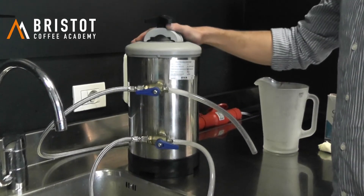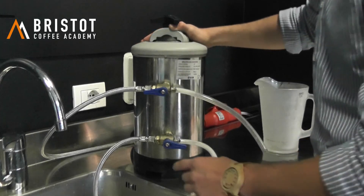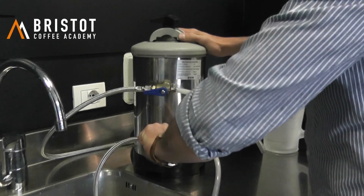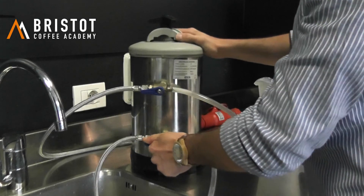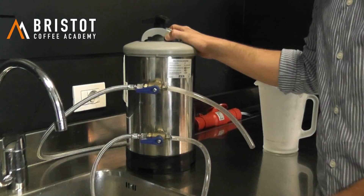Here we go again — 45 minutes have now passed. We can now close this tab and put it back in the work position. Now you're ready to reuse your coffee machine.